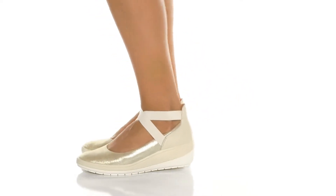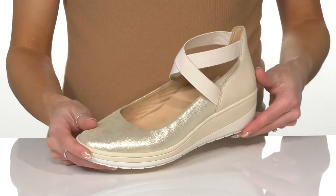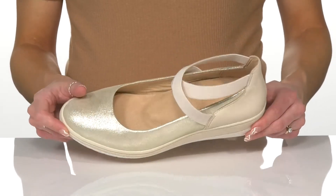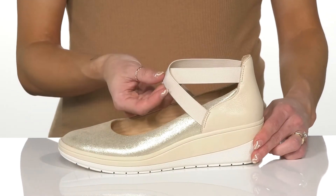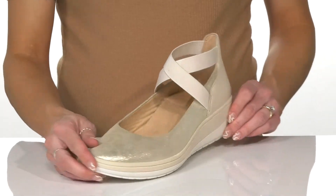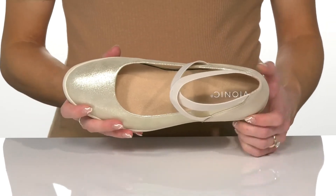Wear these bionic wedges this season to really bring out your stylish vibe. They have a leather and textile upper with this glimmery design — I love that it's so shiny and pretty. The crisscross straps are very flexible and will feel so great on your ankle while giving you a comfortable and supportive feel.